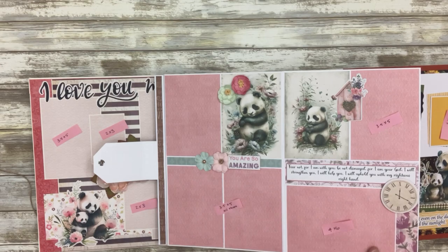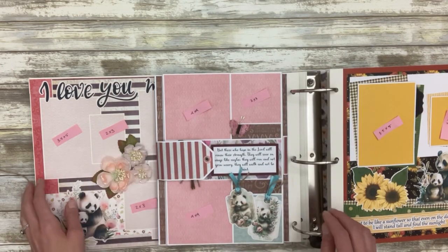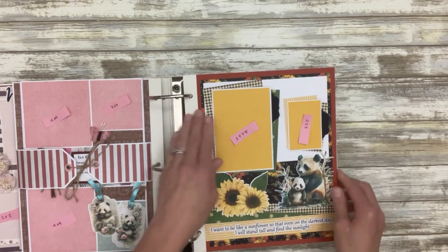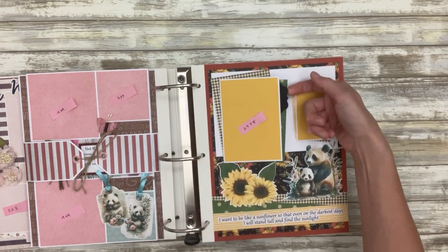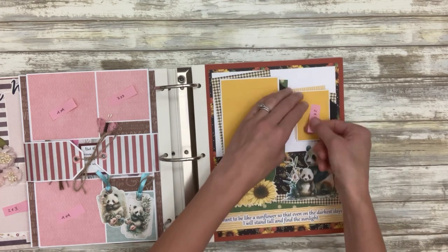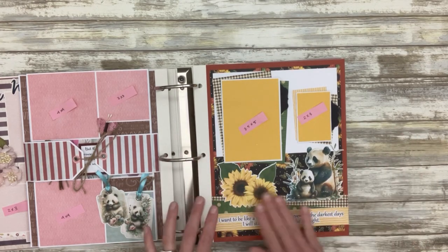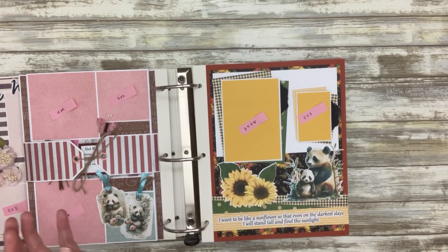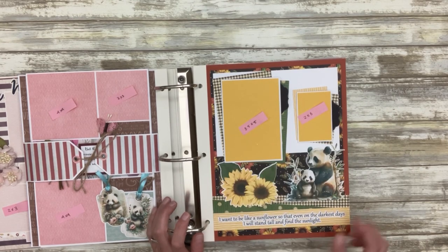Lots of different fun stuff in my stash that I thought looked good with that layout and the paper. The next layout is all about the zoo because she also loves the zoo — she called it her happy place. So this is a little photo booklet that can hold three-and-a-half by five inch photos, and this one can hold two-by-three photos. There are a lot of different layers happening here that I love. She also loves sunflowers, so this is kind of like the sunflower layout.